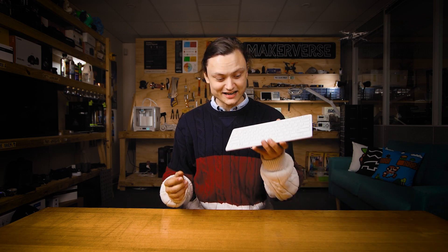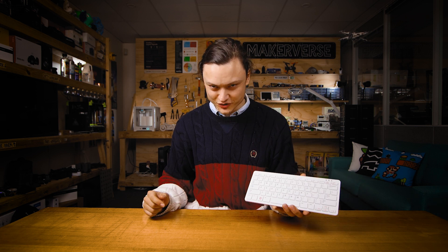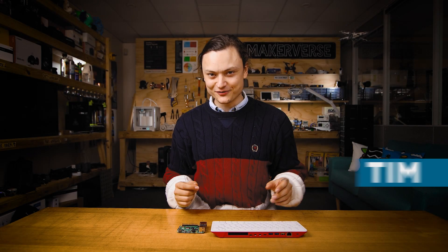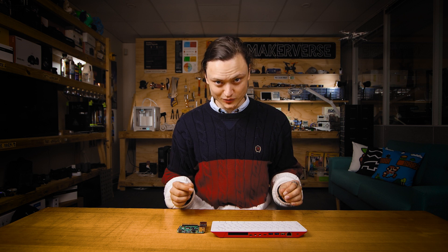Hey gang, Tim here at Core Electronics. Here is the new Raspberry Pi 400, and here I am teaching you all the tricks to run it with dual monitors. Being productive and efficient on a computer has become synonymous with dual screens. So let me go through the list of what we will need to make dual monitors run.